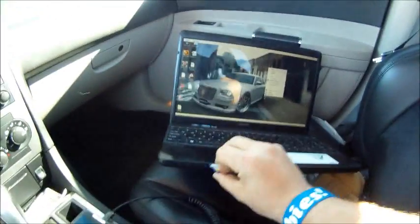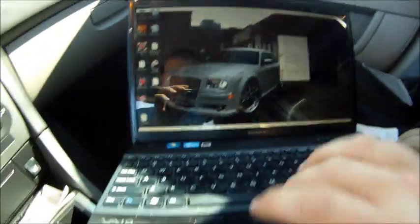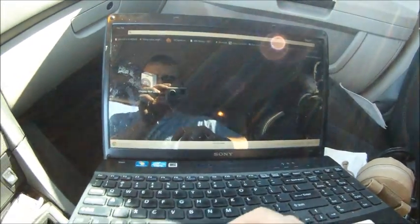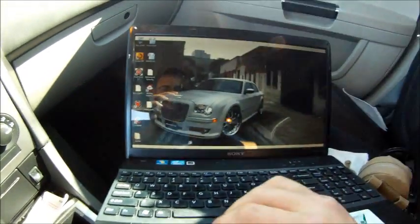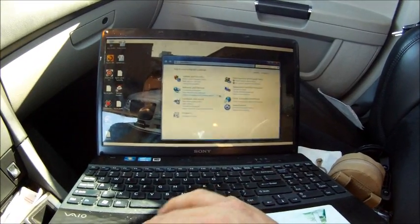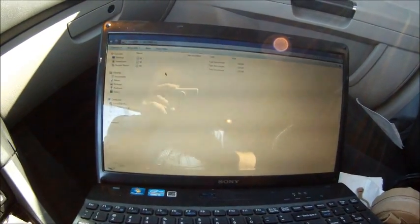Take your SD card out, come over to your computer, and put it in. Open up whatever browser you have — I use Google Chrome. Go to your email, and when you go to attach the file, go into your SD card and there you'll see the different log files. Then just attach that to your email and send it off to your tuner.